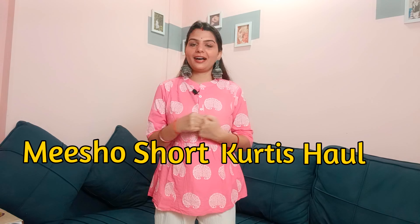Hello my lovely ladies, welcome back to my channel! In today's video I'm gonna talk about a short kurti haul. This time I wanted to add a little twist — instead of a sit-down video, I'll unbox all the packets in front of you so we can discover the kurtis together. Let's start the short kurti haul!